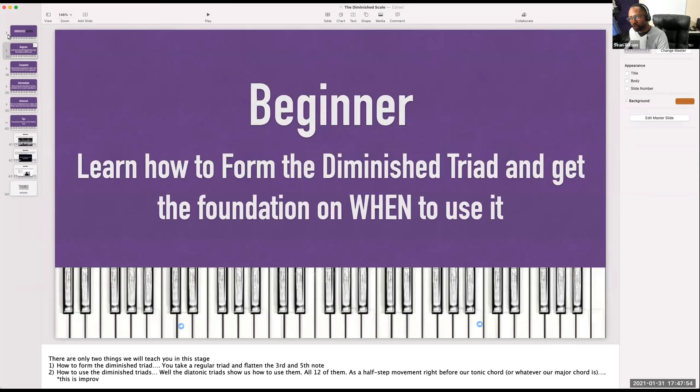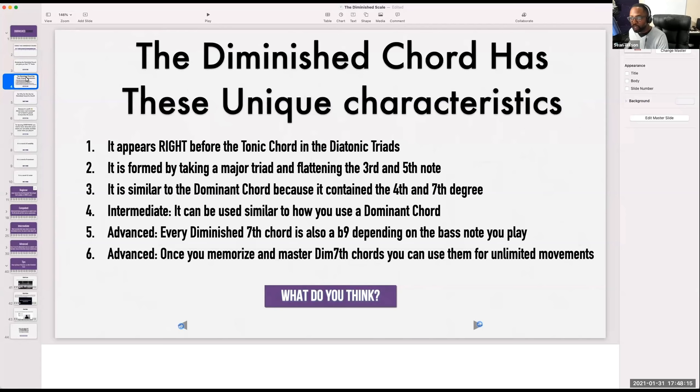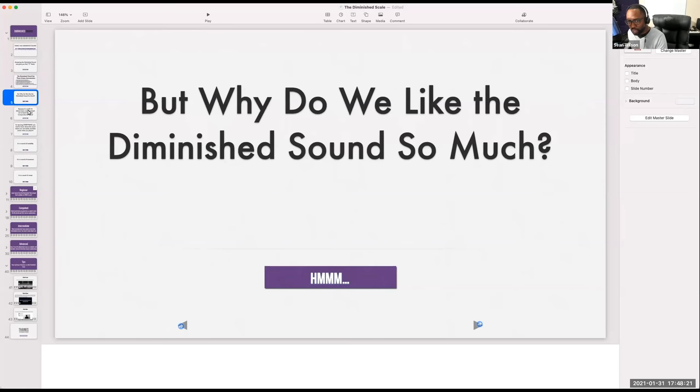What I would like to do is actually explain the course from beginning to end so you can see exactly what you're going to be learning today. The first thing before we start taking the sessions is I want to explain to you something. Mastering the diminished sound is going to give you that 'it factor' in your playing.